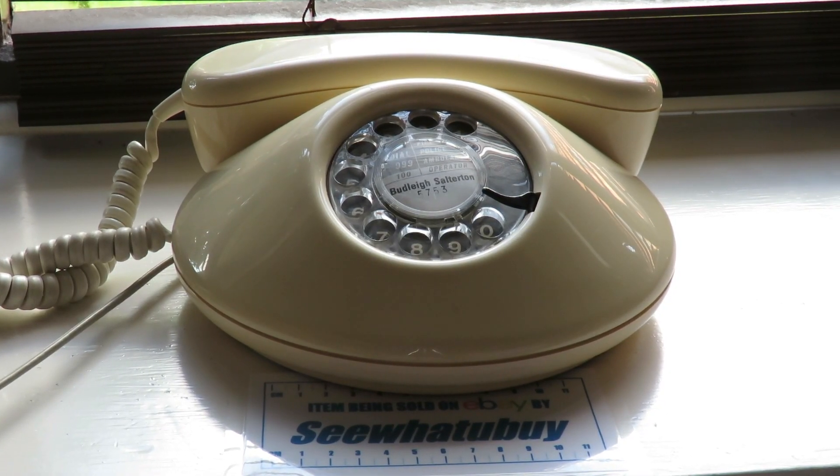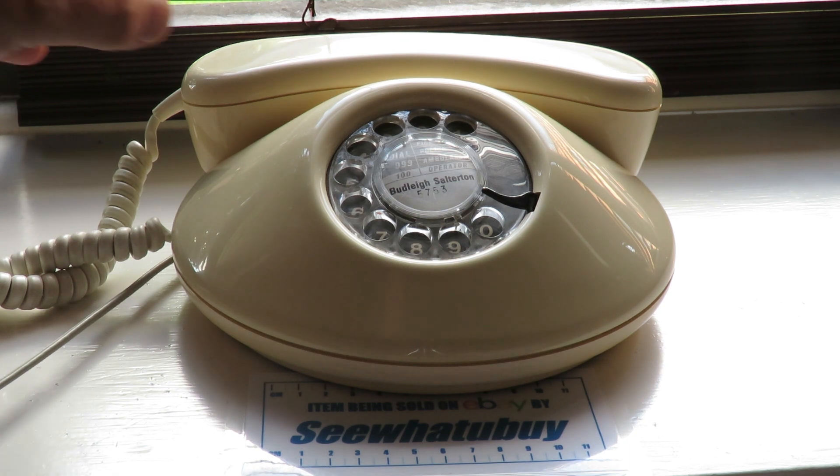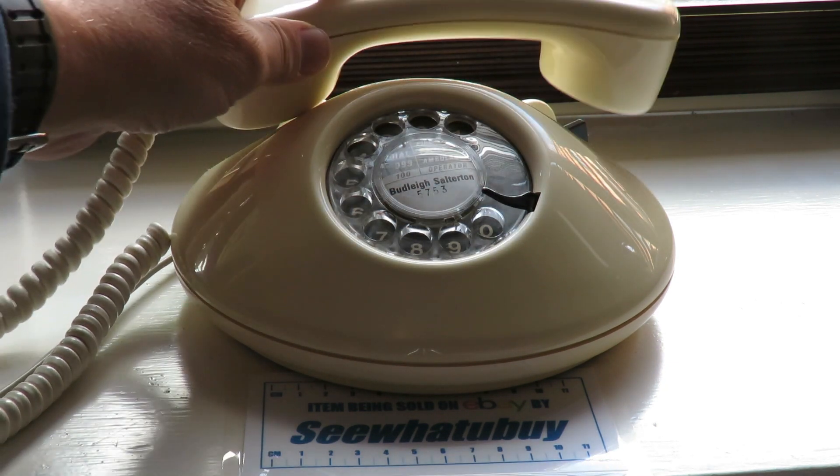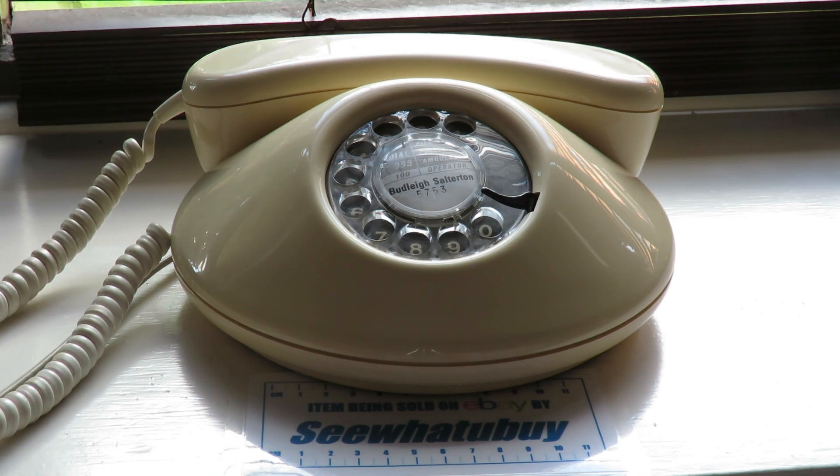This demonstration is just to show that the phone is working. I'm going to dial my home telephone number and this is what it sounds like. Working absolutely fine.